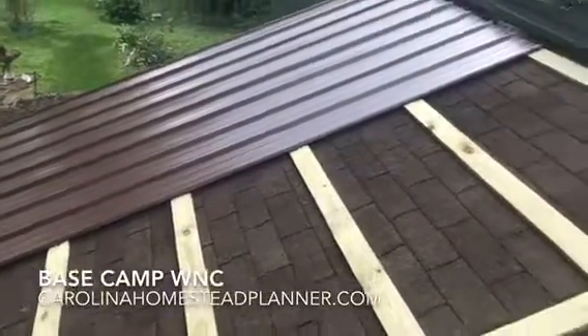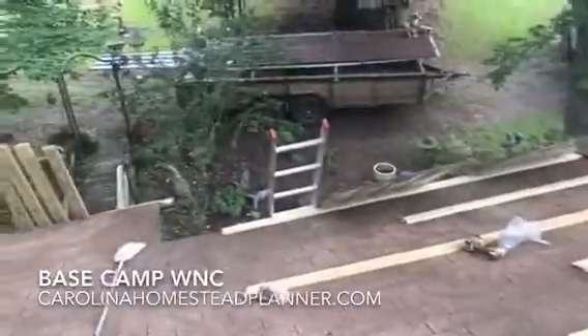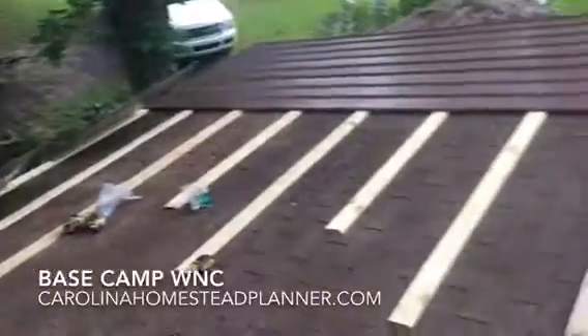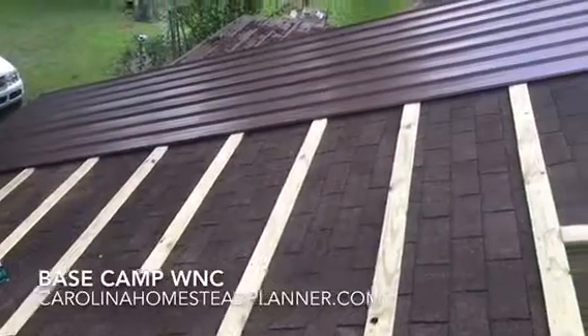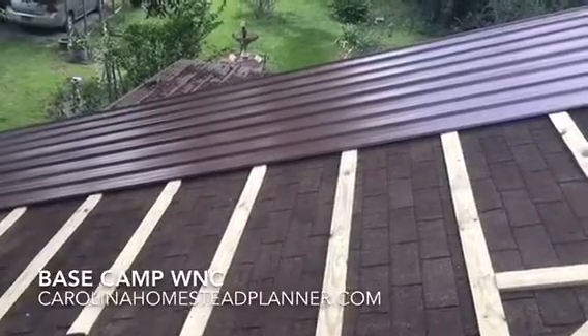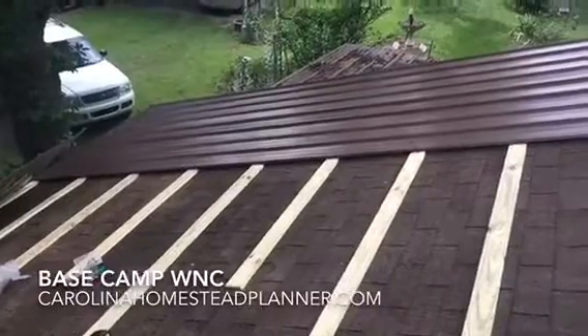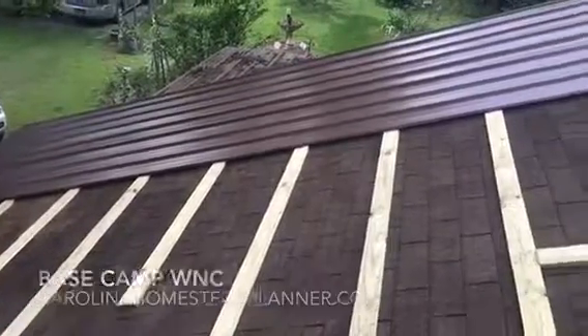We got these two sheets on, then it started rumbling and roaring. So we got two more sheets and then we'll run some more boards. I'll let you see how all this goes — not that hard once you get it going. Laying it out is the worst part, getting all these boards screwed down. Putting the metal up is pretty easy. I'll show you the next step later on.